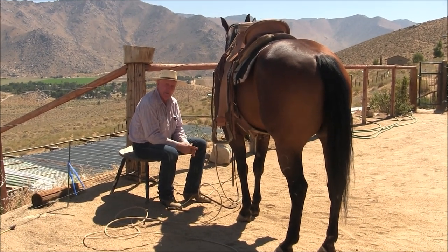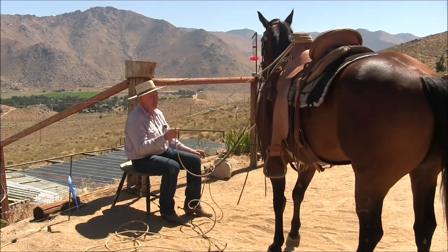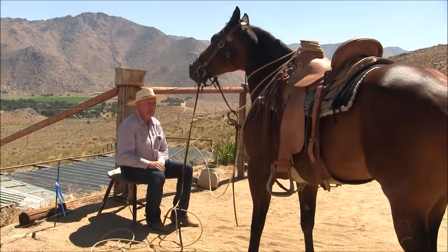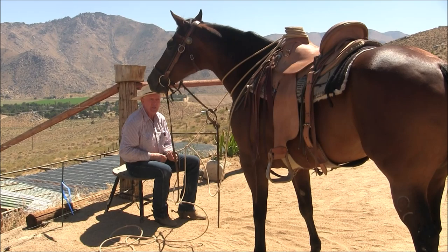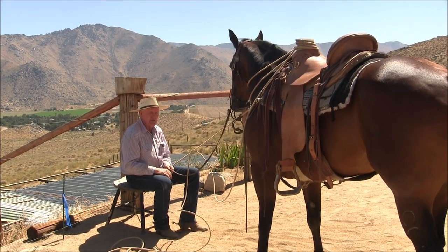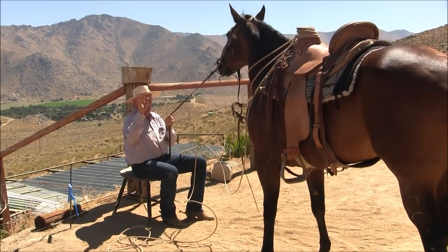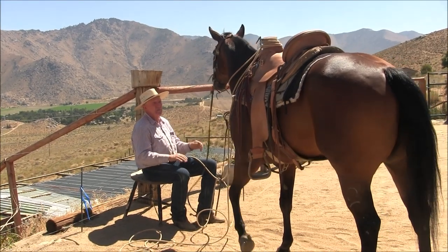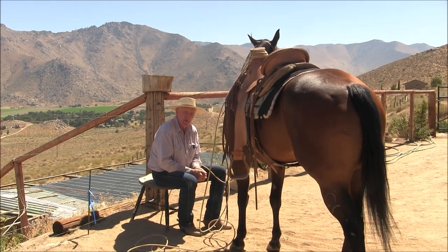If this was easy, everybody would be doing it. The horse is past the novelty of this thing and she's starting to get her own opinions. All I've got to do is outlast her opinions and let her know that mine is the one that counts. How many times do I have to lead her ahead by the rein? I don't know — as many as it takes.